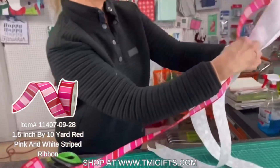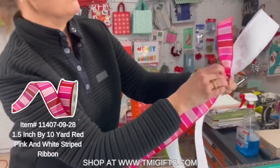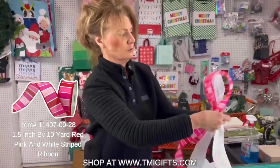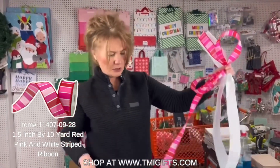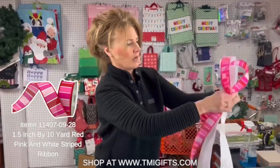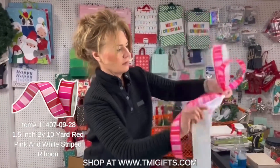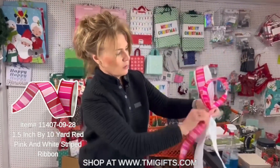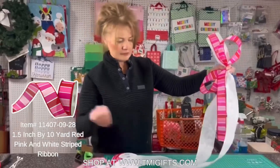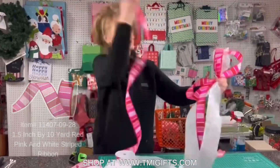I'm gonna do a tail at the top, then loop, loop. Sometimes when you use ribbon that is reversible, or you've got a pattern on both sides, you don't have to really worry about it being to the front.